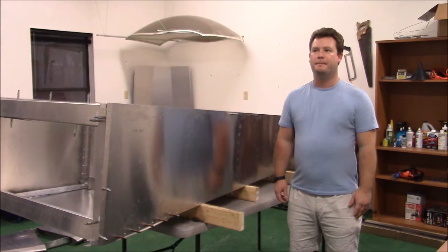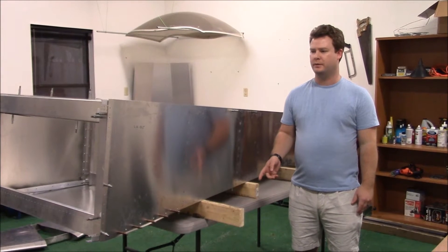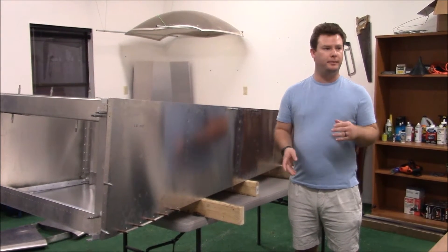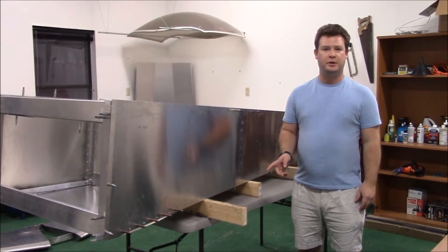Hey everyone, it's been about a month since I've had a chance to work on the airplane. I've been traveling a lot for work and just have been way too busy to come out here. We've been building a chicken coop in the other part of the yard, and so now it's time to get back into the project.